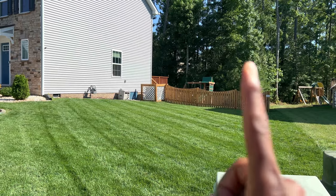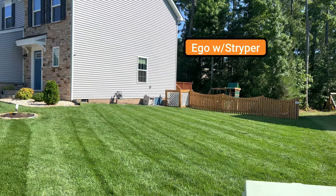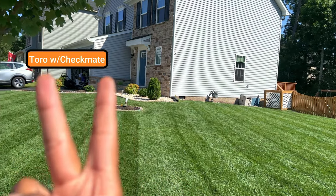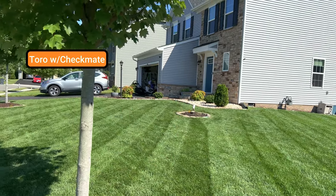Here you'll see that both sides look pretty darn good. I didn't see any huge differences. One thing to keep in mind is that the position of the sun is going to affect how well you see the stripes.